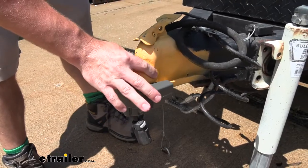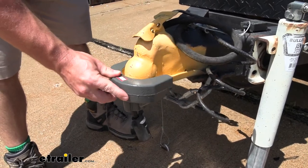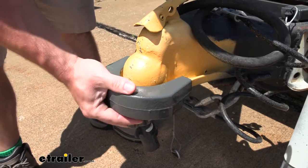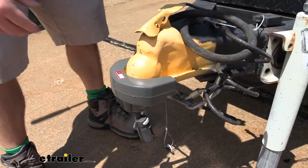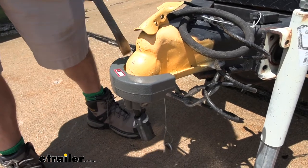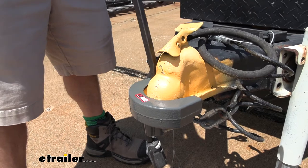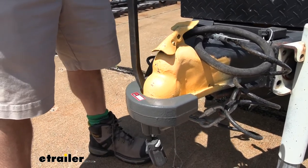Now we have it on a two-inch coupler. The last one we had was a two and five-sixteenths, so I just wanted to show you the size difference in case you have this trailer instead. It's a lot like the other one — it's on there pretty tight, but you can get a little bit more movement and it seems like there's a little more gap on the side. Let's get the pry bar and check that out. It's pushing up against that rolled lip more than it is the lock, so it's not really prying that out.